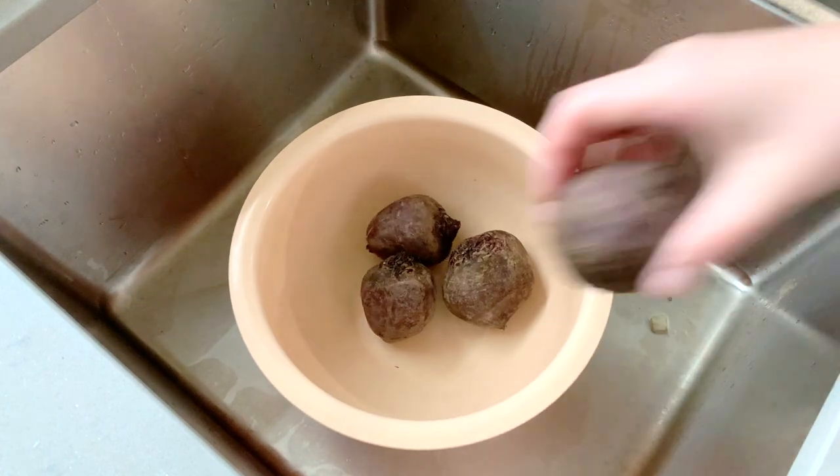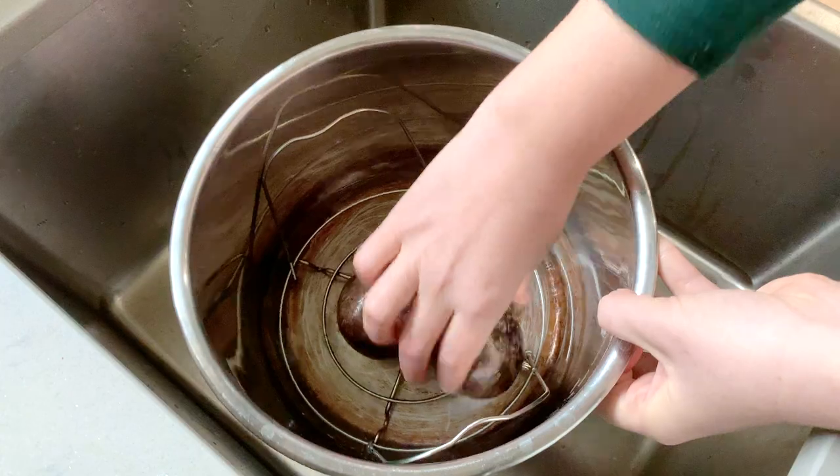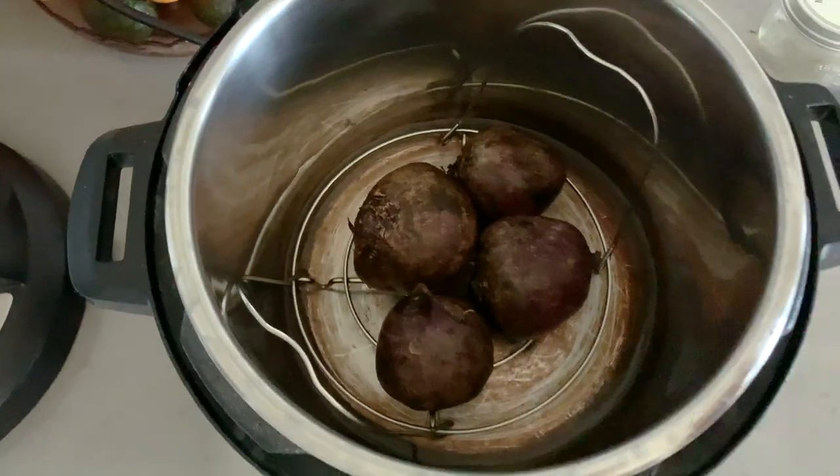I'm also going to steam some beets. You can actually eat beets raw, but I prefer them cooked, so I'm just going to steam them in the Instant Pot. That way they can cook hands-off while I work on the rest of the veggies.